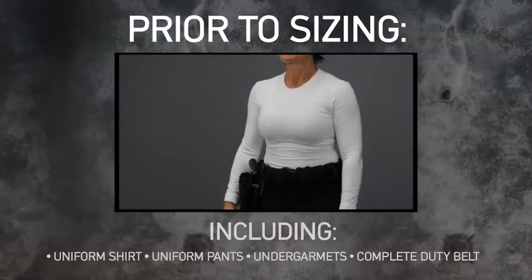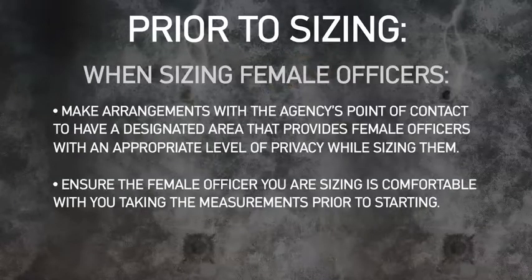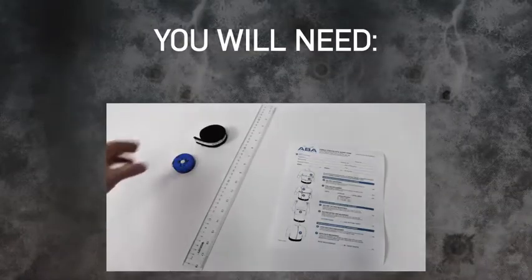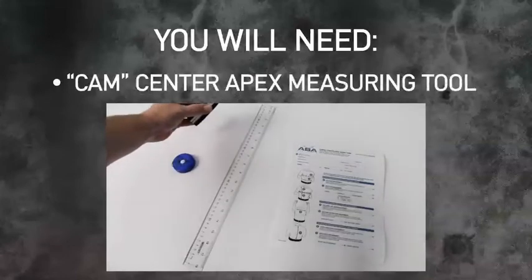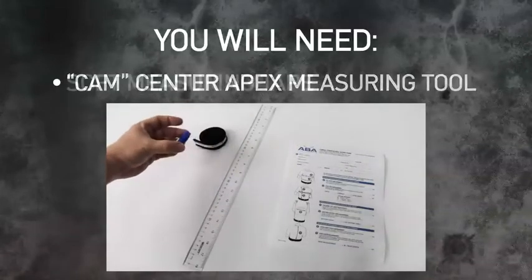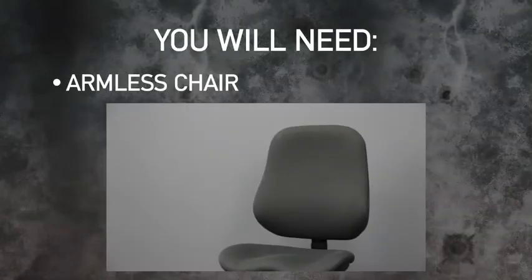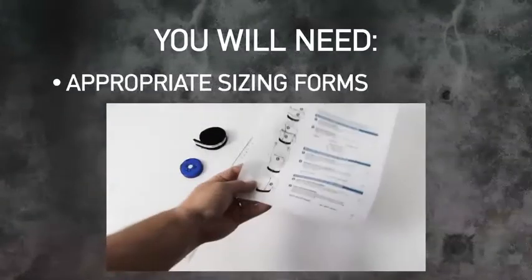Prior to sizing, make sure that the officer is wearing their normal duty uniform. When sizing female officers, make sure the officer has sufficient privacy and is comfortable before sizing. You will need the following tools to measure the officer accurately: a cam center apex measurement sizing tool, a soft measuring tape, a flexible ruler, an armless chair, and the appropriate sizing forms.